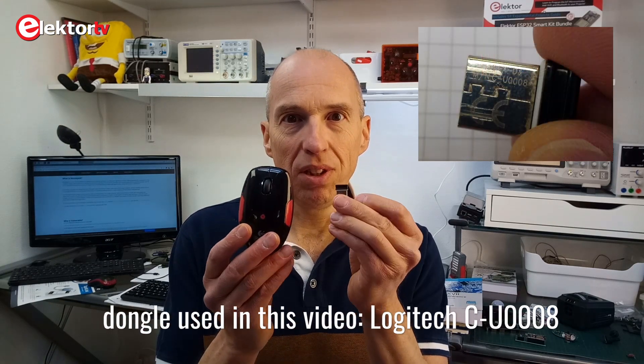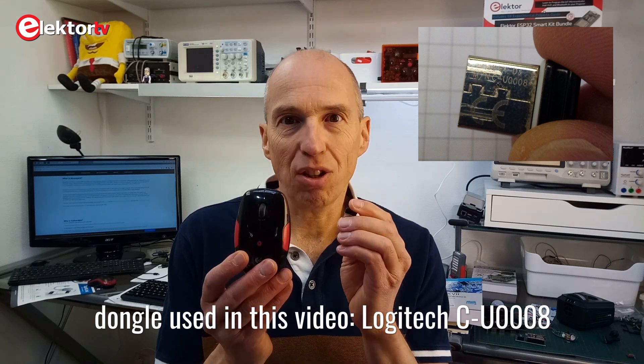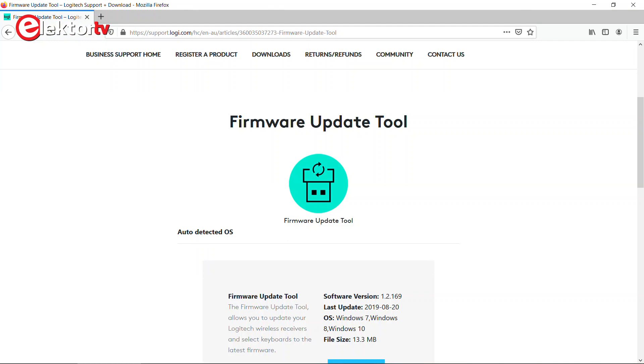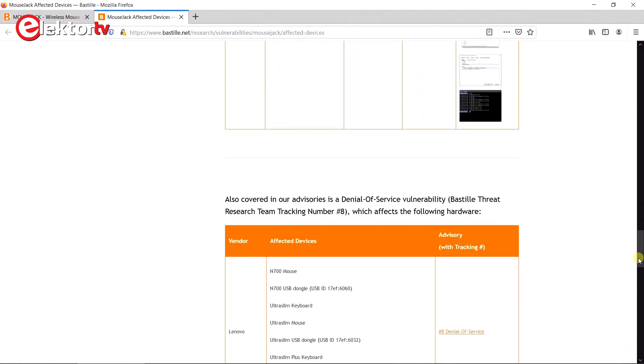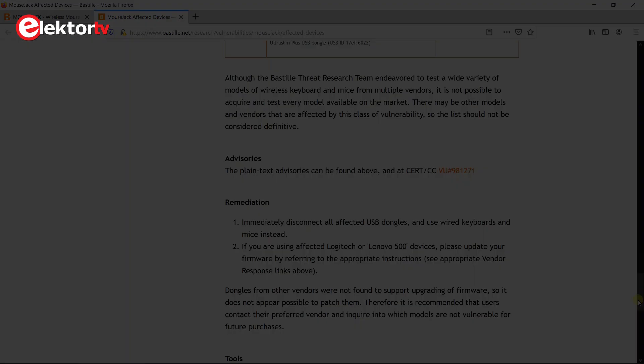In this video you saw that it is possible to break into a computer by going through the wireless mouse receiver. You can inject commands into the computer and take control over it — for instance, install malicious software or download something from a website. If you are using a wireless mouse you may want to upgrade its firmware to the latest version to ensure you have all the latest security features installed. What you saw in this video does not work with every wireless mouse — the Logitech unifying mouse I bought last week is safe against these kinds of attacks. On the internet you can find a list of potentially unsafe mice. I hope you found it interesting, and thank you for watching.